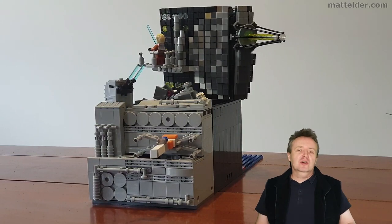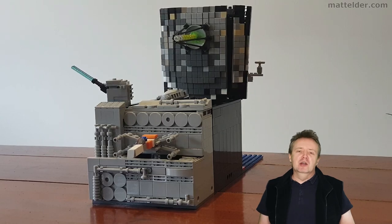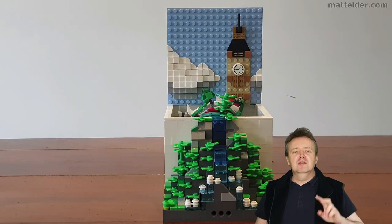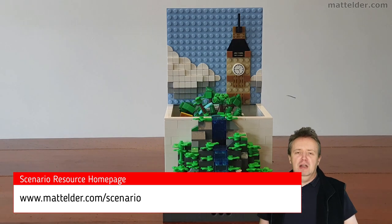G'day everyone, Matt Elder of MattElder.com here and today we're going to look at the developing standard around the LEGO Scenario boxes. This is the second video in the series and be sure to check out mattelder.com/scenario for the LEGO Scenario resources page.